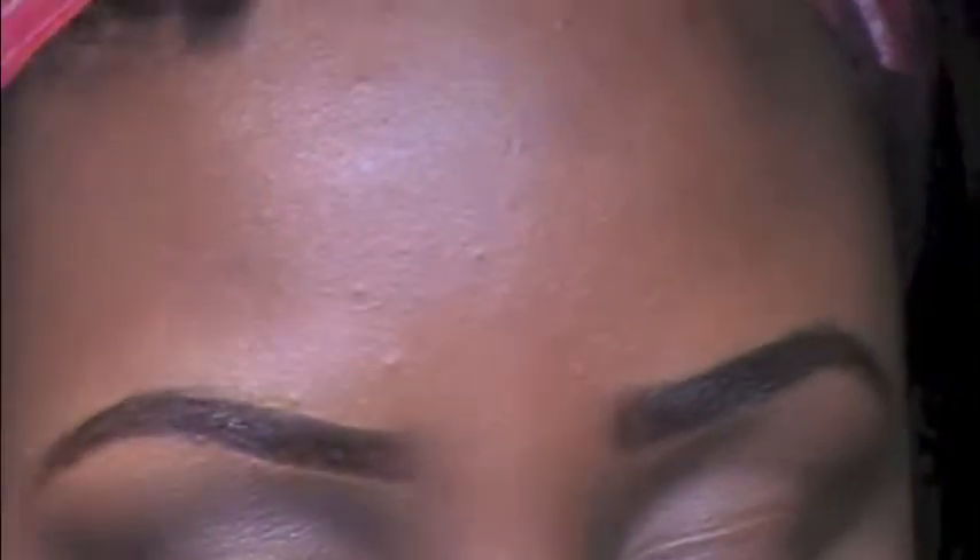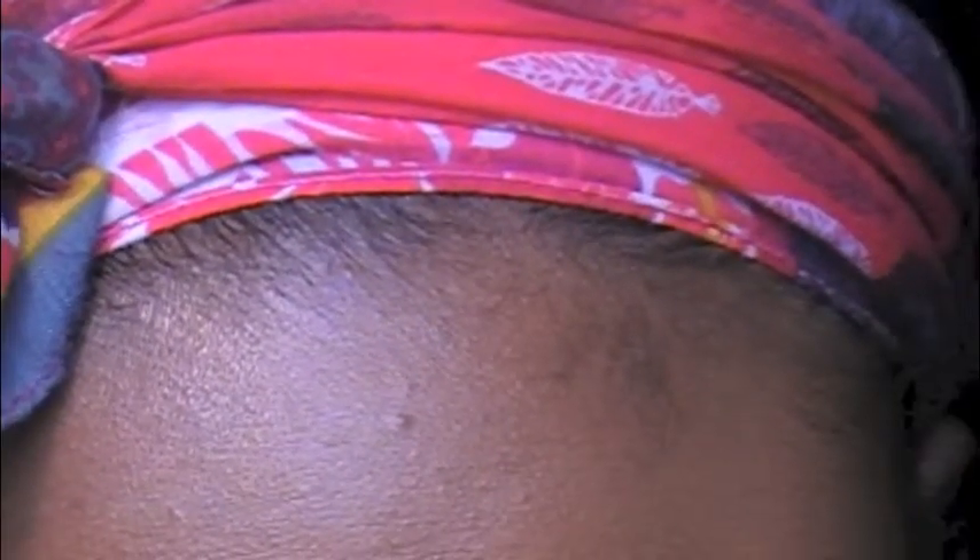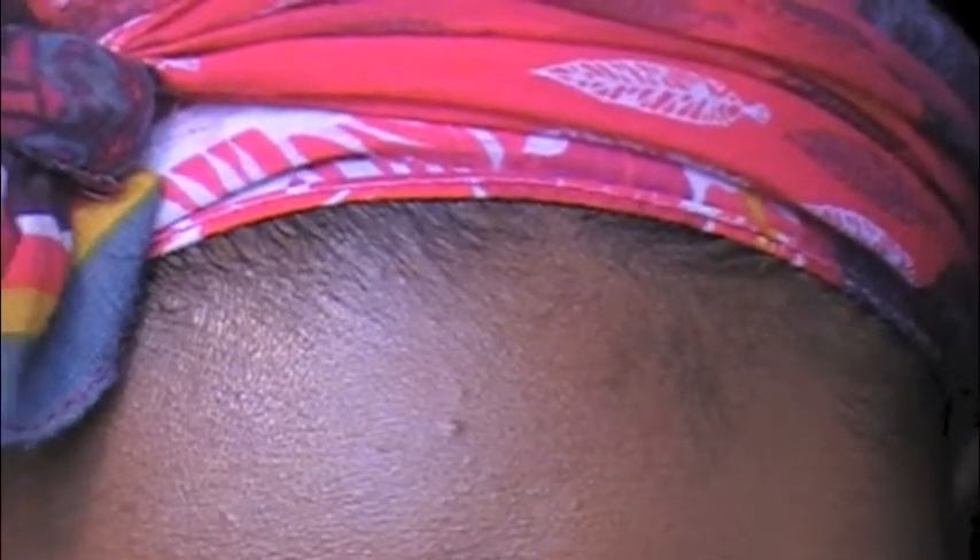Now I'm going to take an angled eyeliner brush — it's pointed but angled at the tip — and the Maybelline Eye Studio gel liner, and I'm going to dip that in and start winging out my eyeliner.